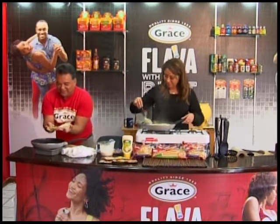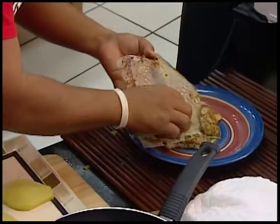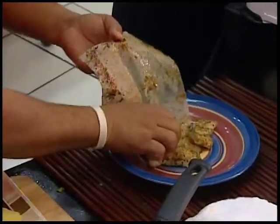Look at that — real nice, real healthy. Not oily, not swimming in oil. The flavor is excellent.